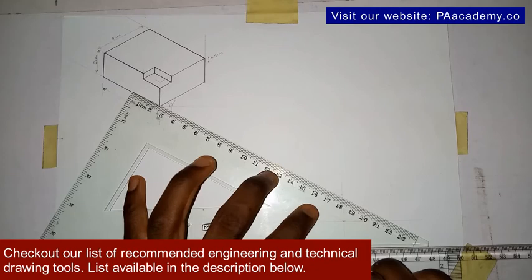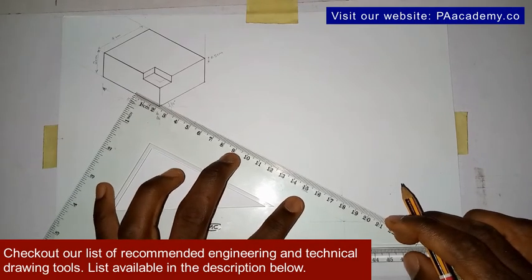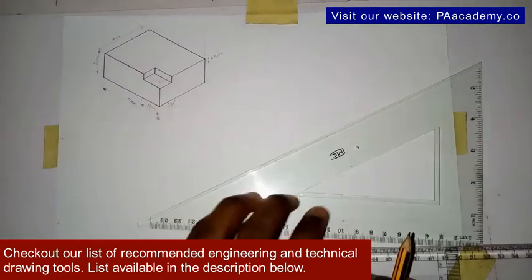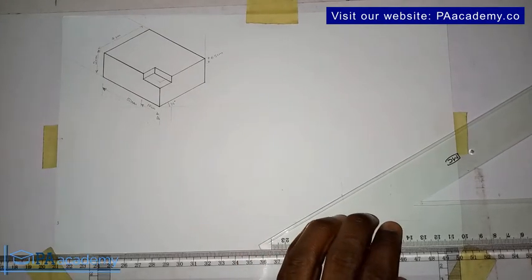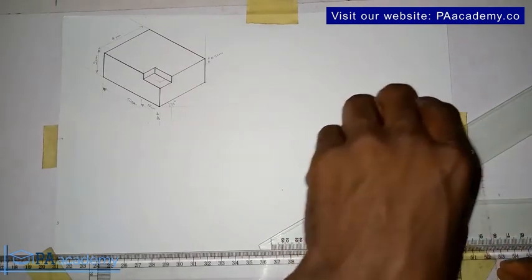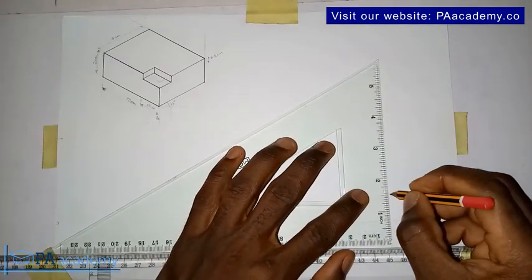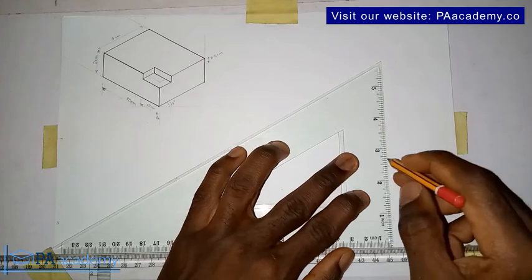Having done that, you bring back your T-square and your set square. Make sure your set square is resting on your T-square. From this point here you draw a line. The reason we are starting with faint lines is that it is one of the best ways, especially for beginners, to reduce errors. From the point where we marked the 4 centimeters, we draw a vertical line like this.